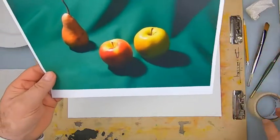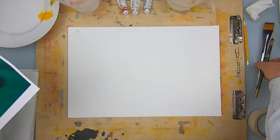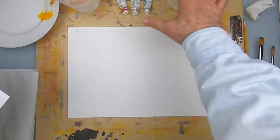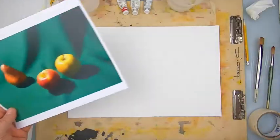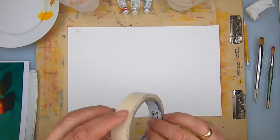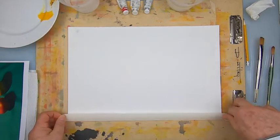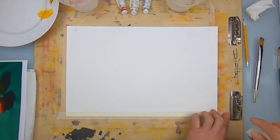The first thing we do is make sure we have all our materials: large brushes for the first stage, water, our color, our palette, paper towels, our reference, our hair dryer, etc. And the first thing we do is tape down the paper nicely and square to the page.